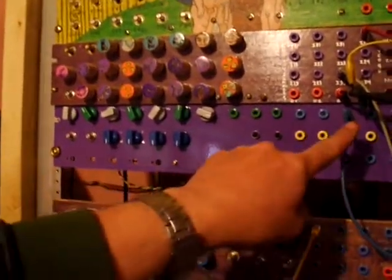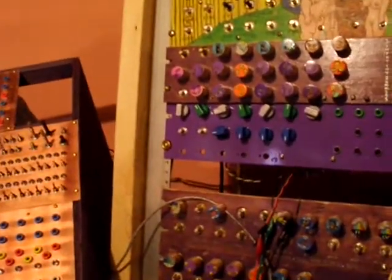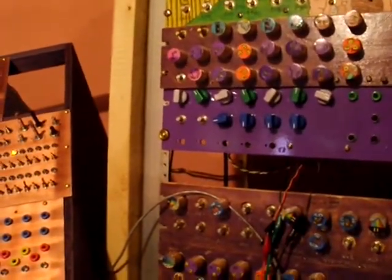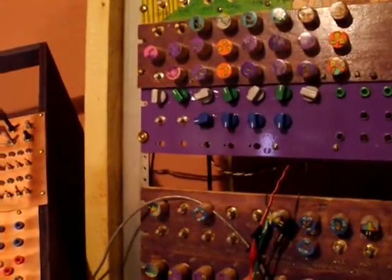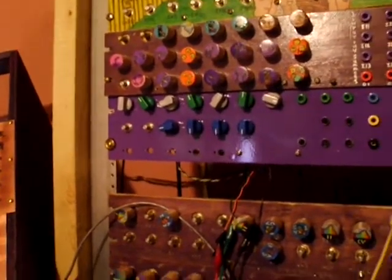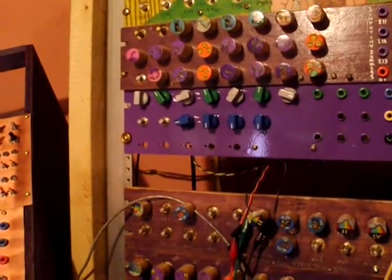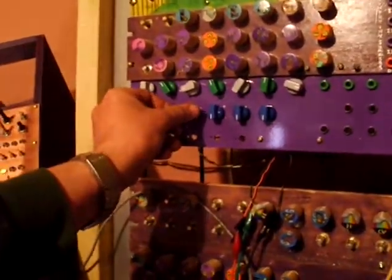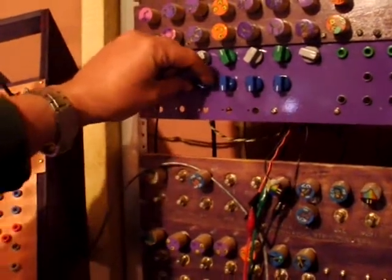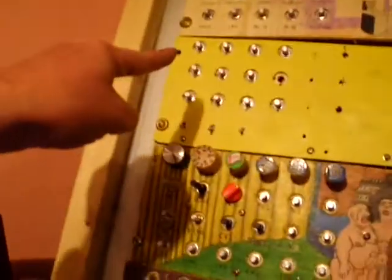Let's bring in a control voltage — number three. All that is, is a triangle oscillator. Very, very, very slow. See, he's coming back — maybe at about one-eighth of a second. Bring him up all the way. Which one is he? He's the first one. Let's turn up his speed.